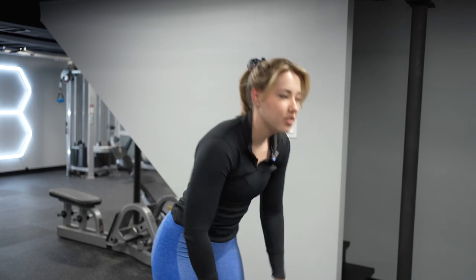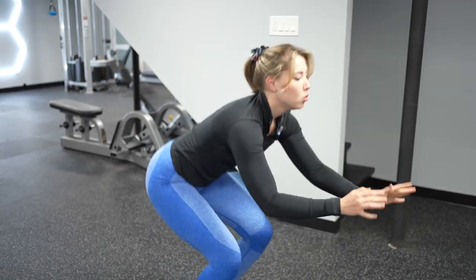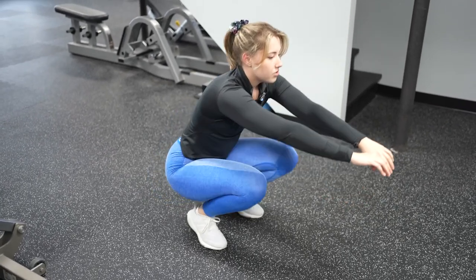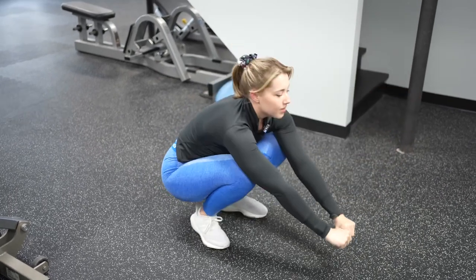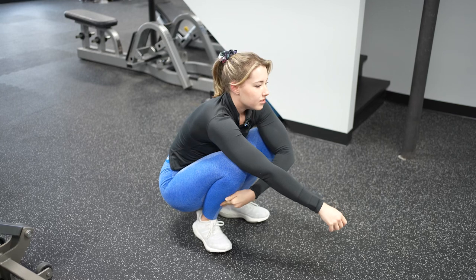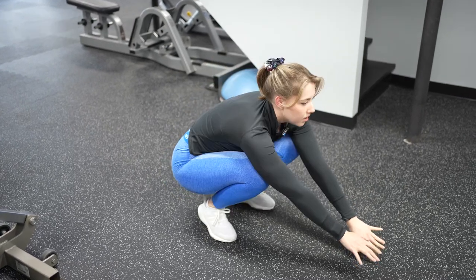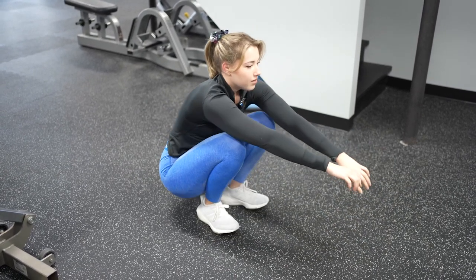Next I'm gonna do a movement to strengthen the tibialis anterior — just gonna go forward and back in a squat to strengthen it and get it prepped and ready to go. You'll feel this in your shins as you try to keep yourself from falling back. This is also good for ankle mobility as you shift your weight back and forth.